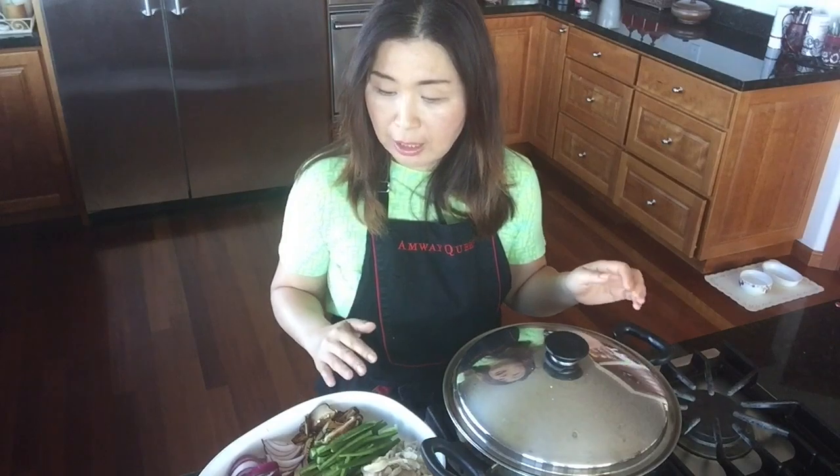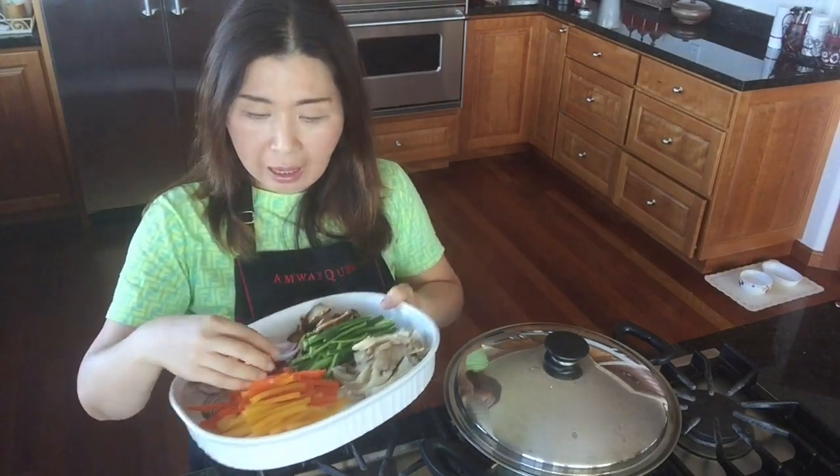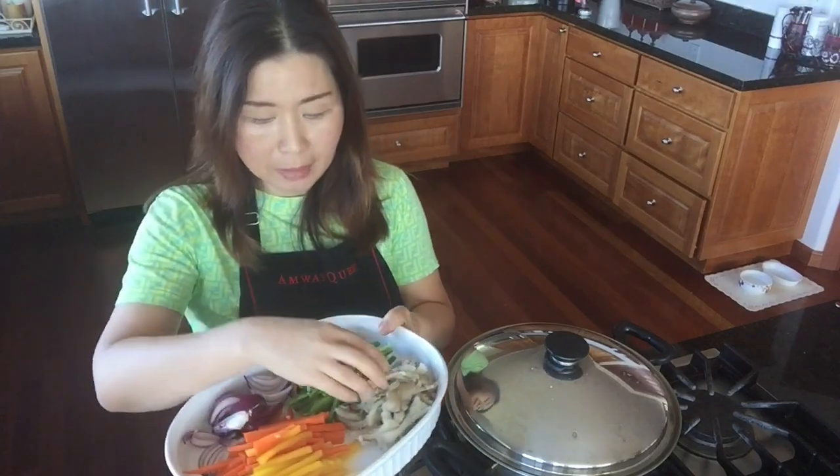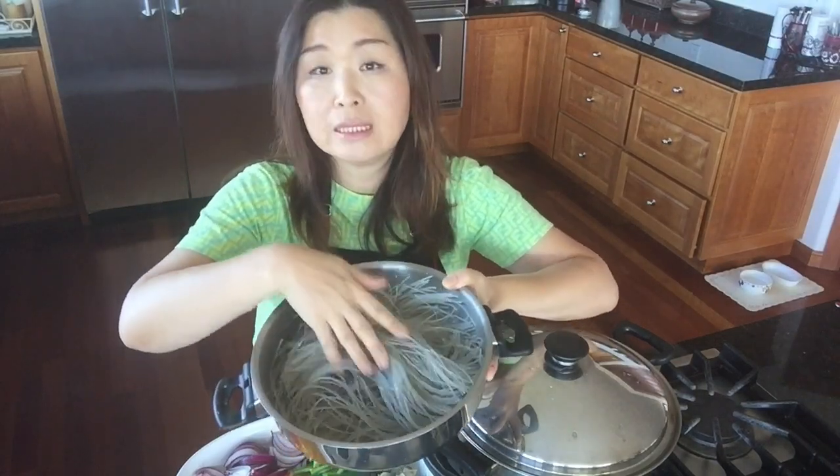To get started, I have cut many colorful veggies in julienne style — bell peppers, onions, portobello mushrooms, different types of mushrooms, green pepper, and half a bunch of spinach. I also have 잡채 noodles, which are actually sweet potato noodles that you can find at an Asian market, and I soaked them in water for about 30 minutes.